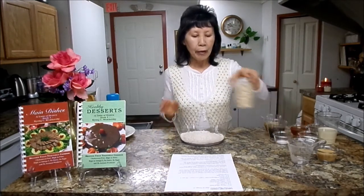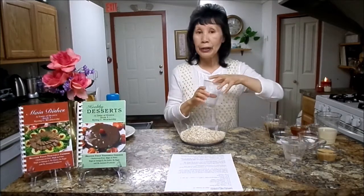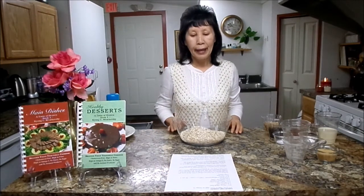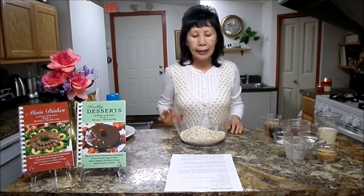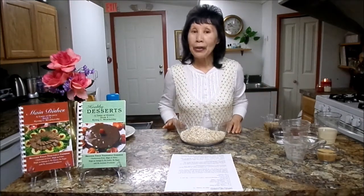Next, you will need 1.5 cups quick oats — there are regular oats and quick oats, so make sure to use quick oats. Quick oats are very high in fiber, which will lower your cholesterol. They are also high in vitamin B1, B2, and B6, which will balance your nervous system — wonderful for mental function. Good for diabetes, and eating oats at least once a day in any form, even cookies, will lower your blood pressure.